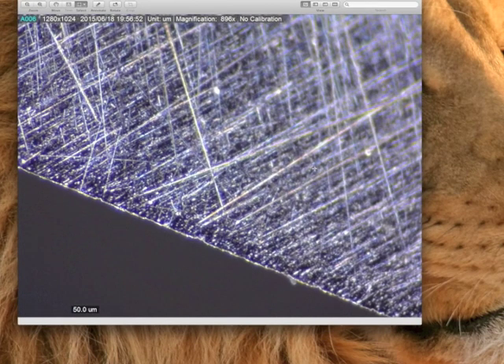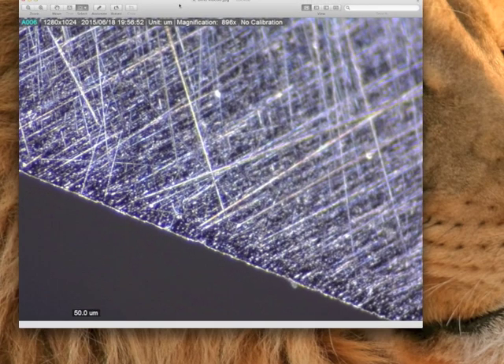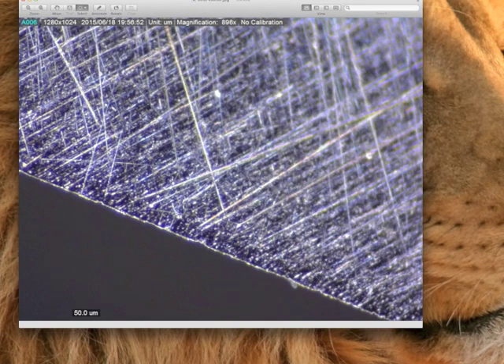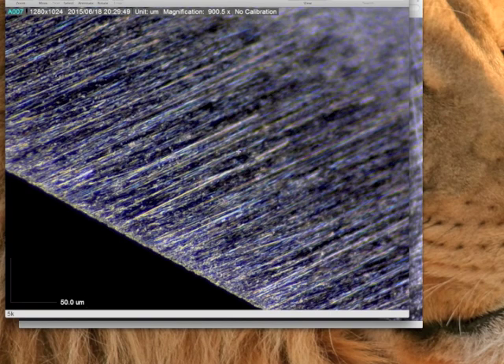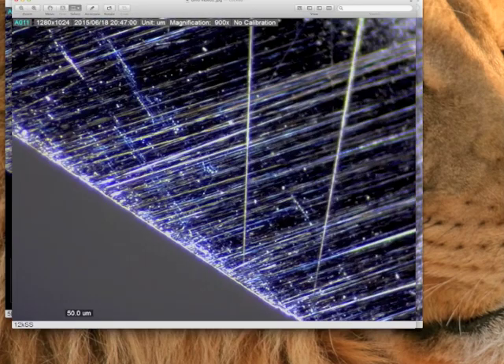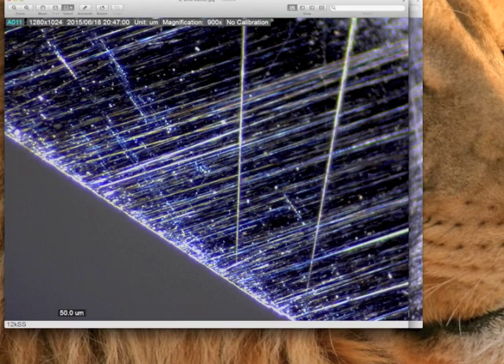I thought this picture looks pretty cool — it actually reminds me of looking at a nighttime sky with all the stars. But honestly, when I first looked at this picture I wasn't impressed because it looked kind of cartoonish, not quite exactly what I was looking for. So I worked on it that night and took more pictures. This one looks pretty good but not exactly what I was looking for. I kept working on it, getting better results.